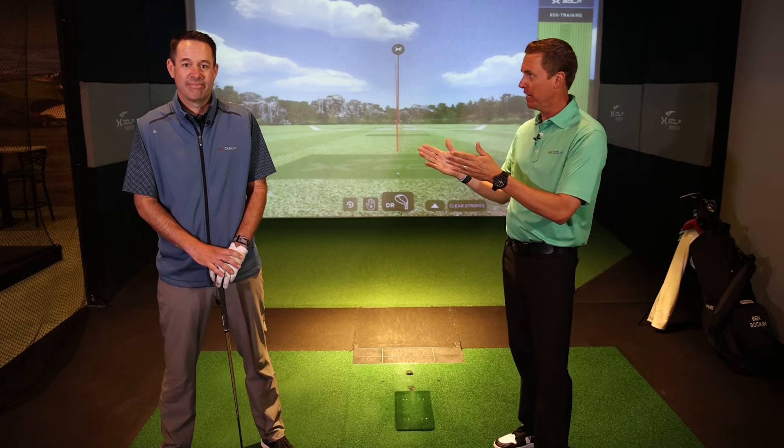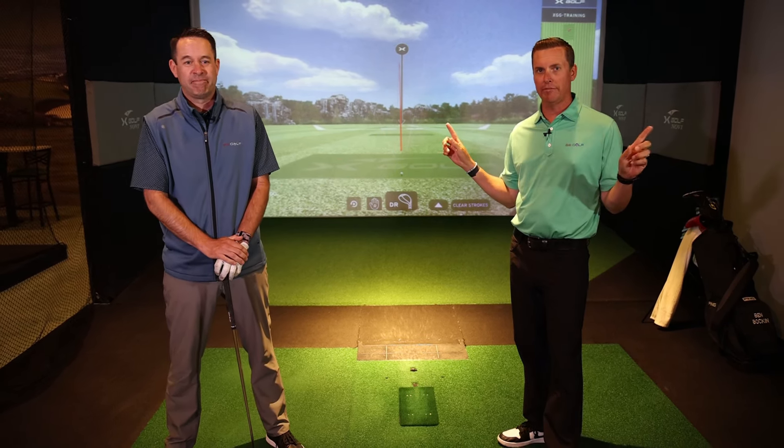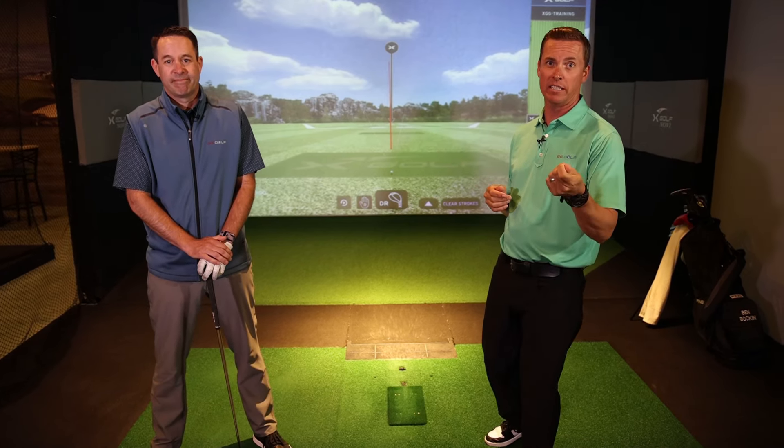Now third and final, you're going to try to get the club face somewhere between the last two. Not trying to be perfect — just the intention is square. And that ball took off straight because the club face was about square-ish.